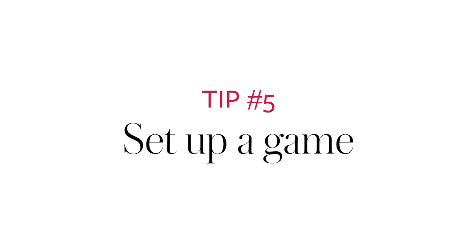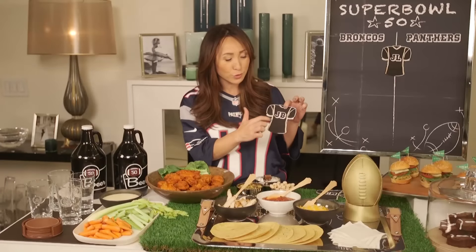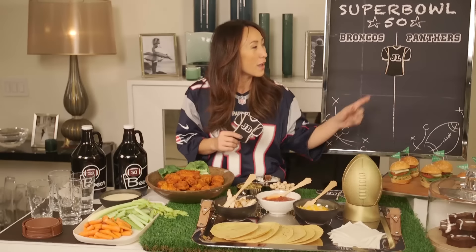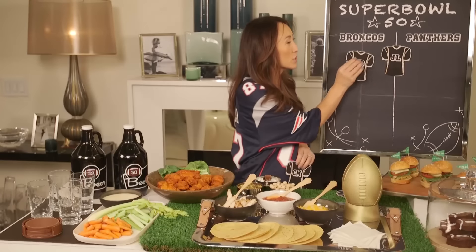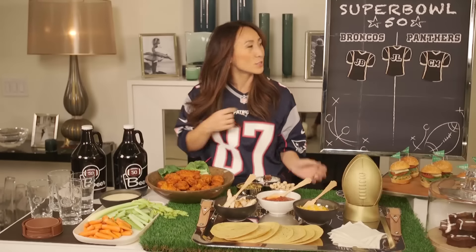I love competition. When people first come in, I give them some beer and then I printed up these little jerseys with their initials and they have to choose if it's going to be Broncos or Panthers. I put myself right in the middle because I'm all about the halftime and Beyoncé and Coldplay. For the guests, they really do need to pick and choose — Josh is doing Broncos and my friend is doing the Panthers. And that's how you throw a super easy and fun Super Bowl party.